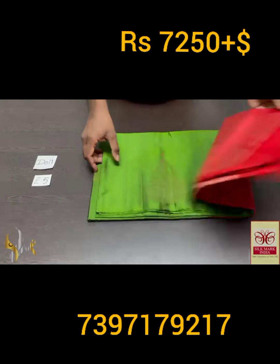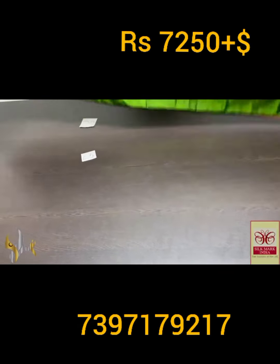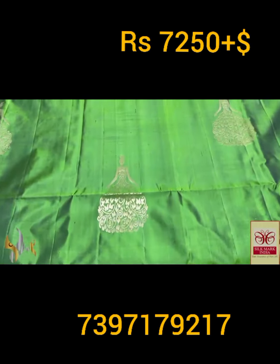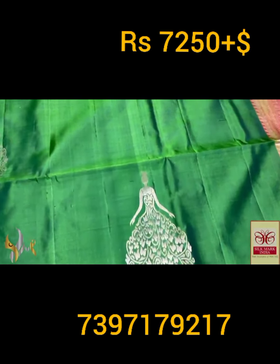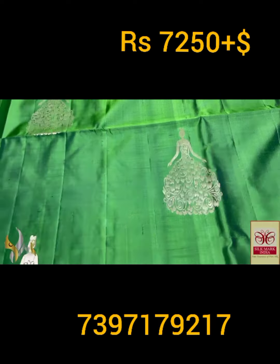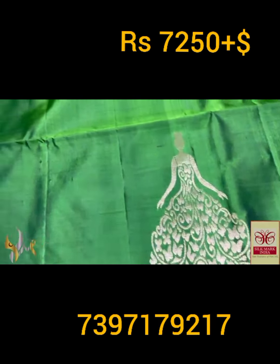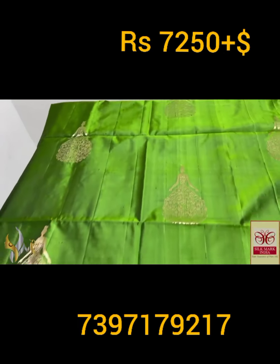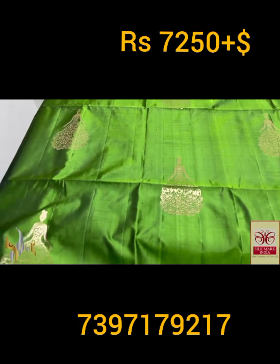Pure Kanjivaram soft silk saree, double varku — a very beautiful trendy collection with copper zari work, excellent 240 jacquard weaving. Elegant doll pattern — the girl with the hoop and long gown. The gown is done in a beautiful way with multiple butterflies. A very beautiful collection.